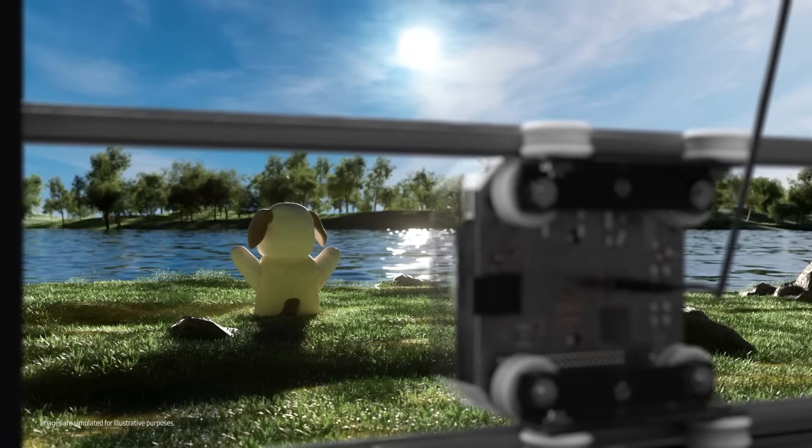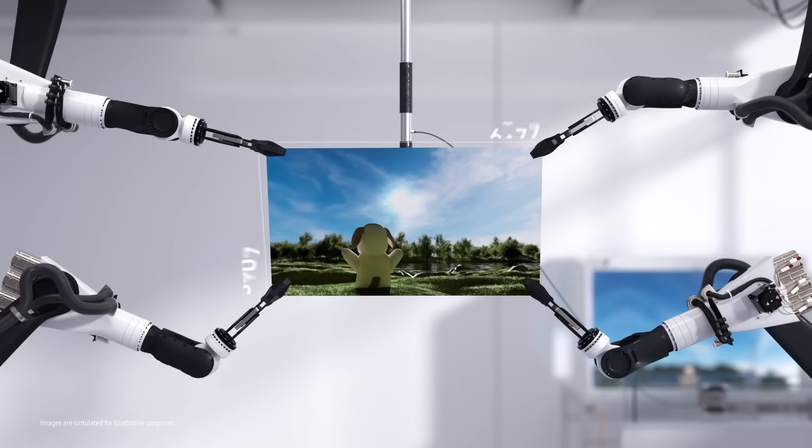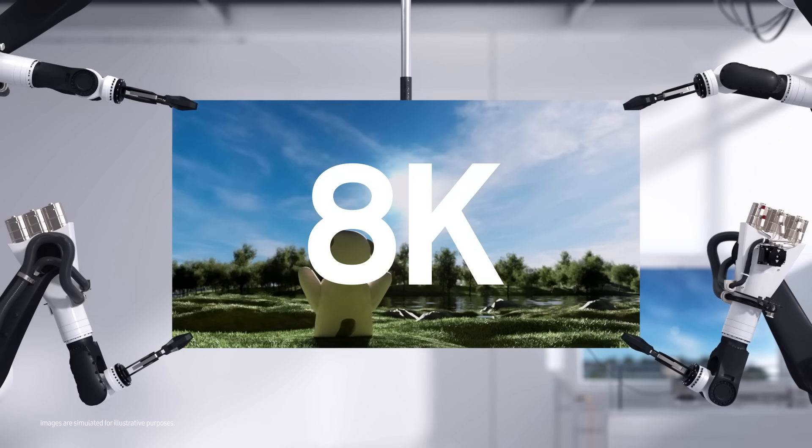The video has to be seen to be believed. It shoots smooth 8K video at 30 frames per second with minimal loss in the field of view. Wide and lively, isn't it?